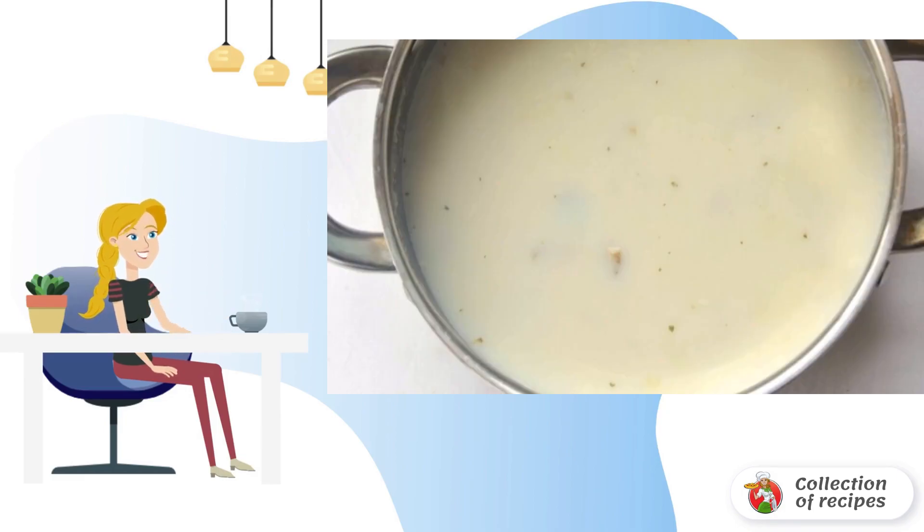The vegetables are cooked. It's time to add milk. Cook the soup without bringing it to a boil. As soon as it starts to gurgle slightly, remove the soup from the heat.